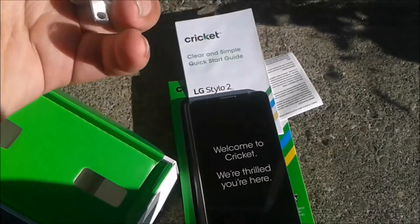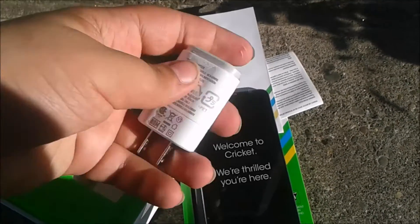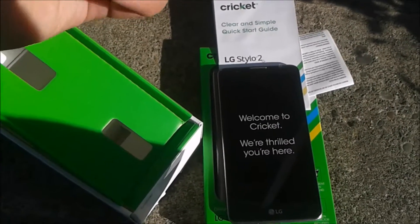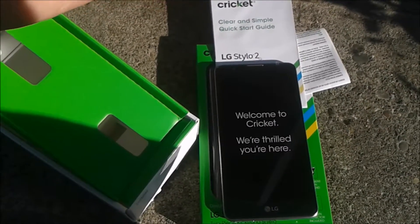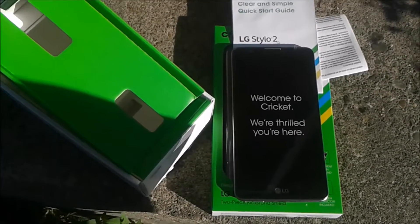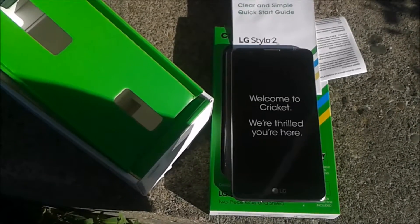It kind of runs Android Marshmallow. My brother has an LG Risio — I had one too. He got his upgraded to Marshmallow; his phone originally came with LollipopPop and he got Marshmallow. His phone had some issues. My phone came with Marshmallow, so I could get Nougat — yeah, Nougat's the next version.